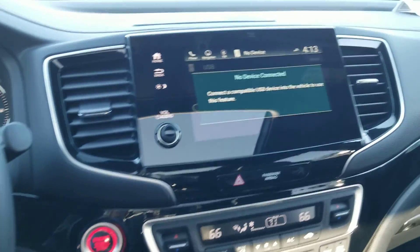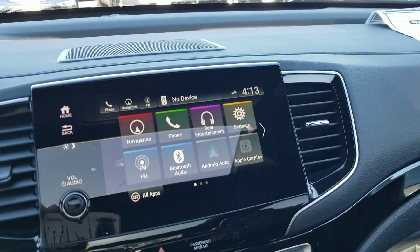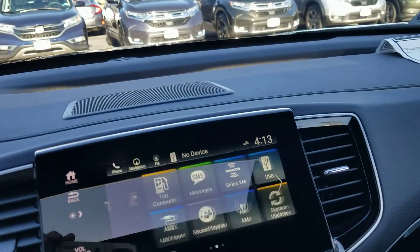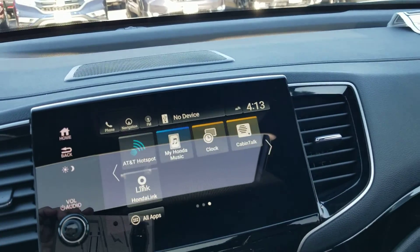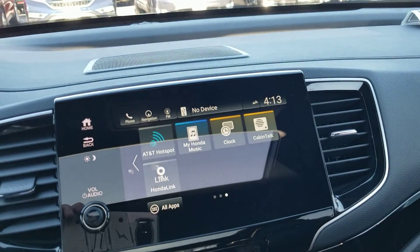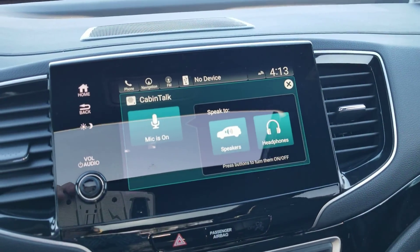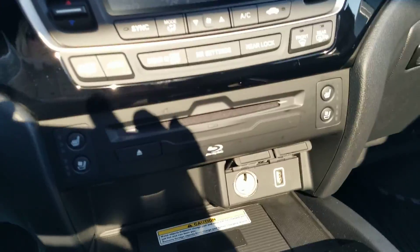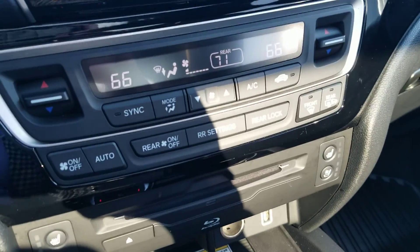Moving on to the media screen: we have Apple CarPlay, Android Auto, Honda Link, and navigation — everything is right here. Cabin talk. Here's your H-back system with dual control.